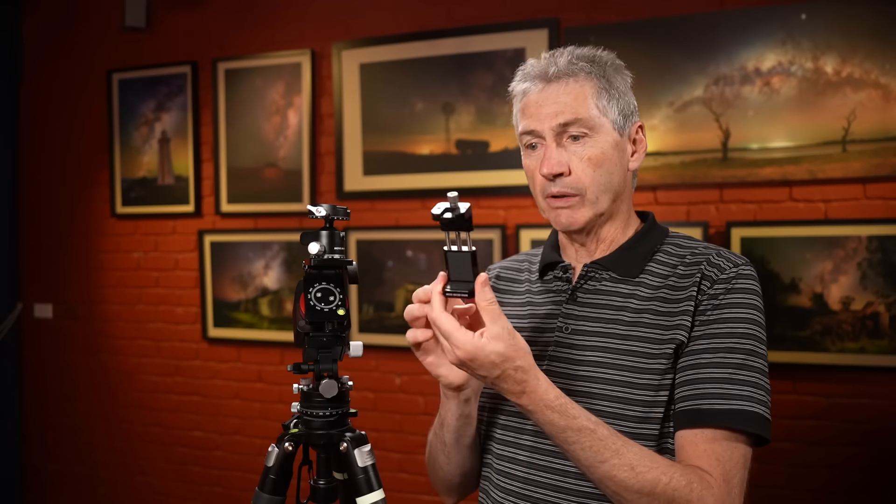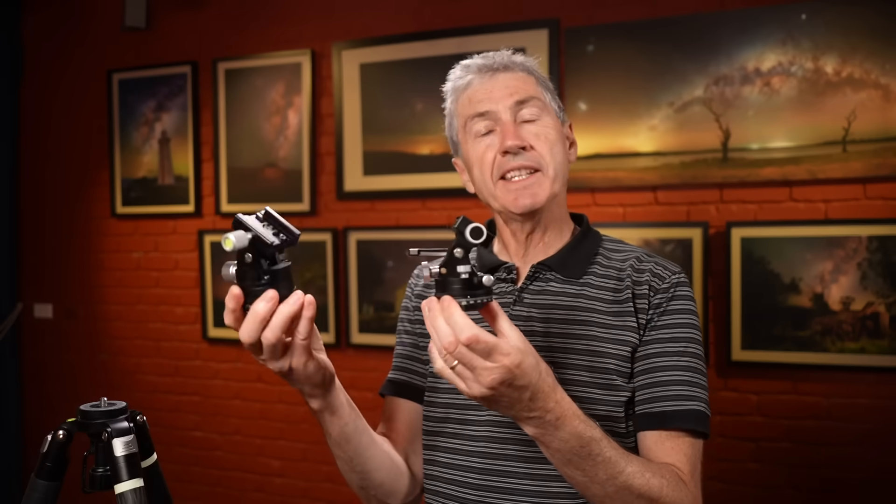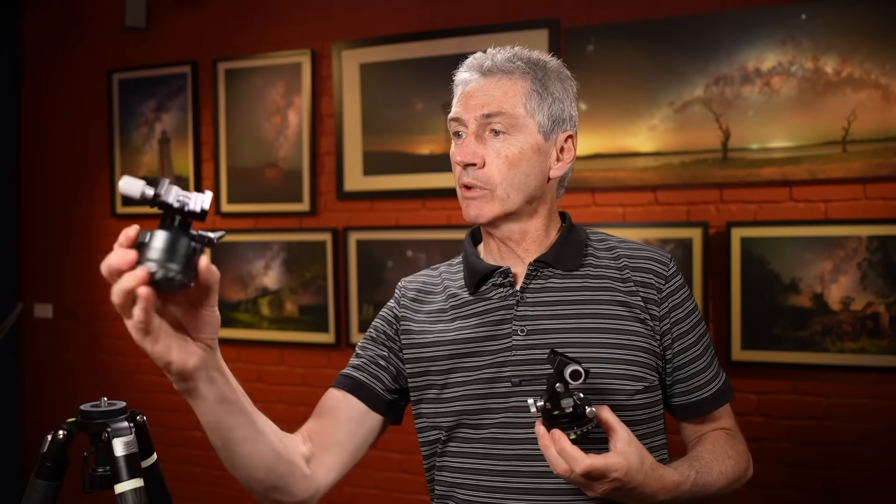One of the things I love about trackers of any brand is how easy are they to set up, how easy are they to get going, and how portable are they? This is the smallest tracker I've ever seen - really small and portable. The other thing I like about what Move Shoot Move have done is they've made the accessories quite small and compact as well. This little phone holder fits in your pocket, and the wedge is smaller than the previous model.